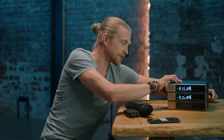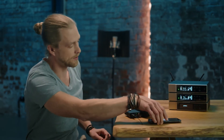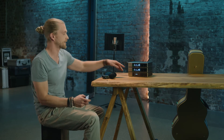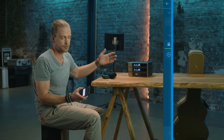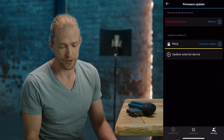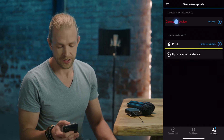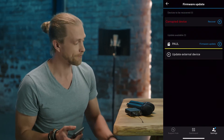I wait three seconds, then plug it back in. We can see it's stuck in update mode — it's not usable anymore. Luckily, the smart app already noticed that something went wrong. In our Firmware Update page, I now see a corrupted device, which is our Mary device.